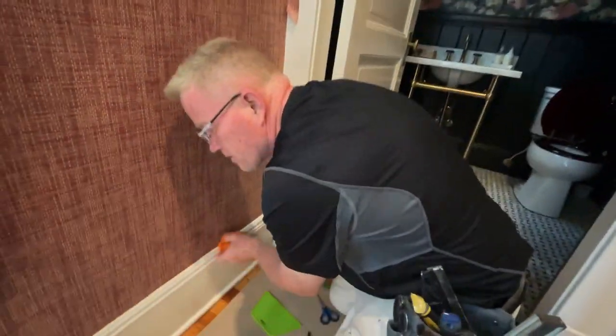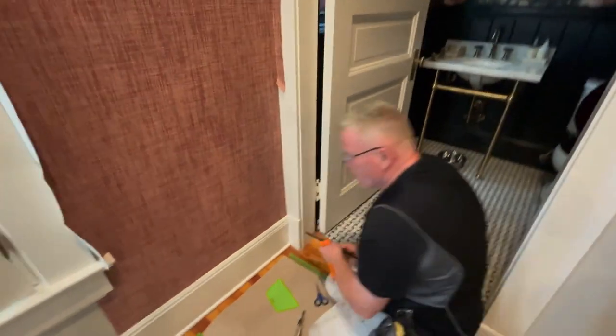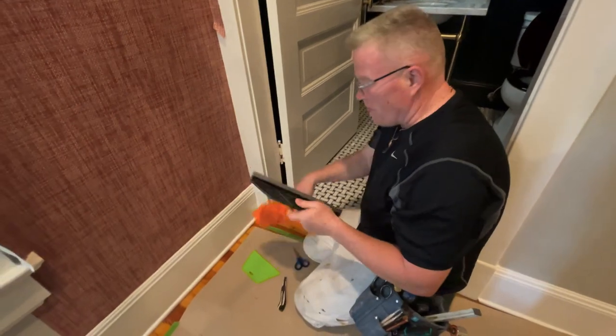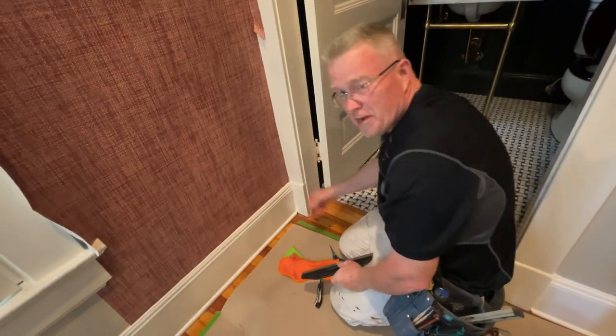You don't need this for all wallpaper. This is just for the stuff that has cross threads or annoying threads that don't cut easily.